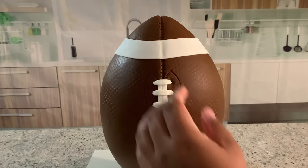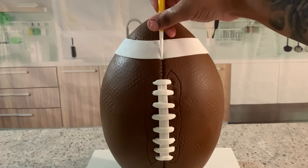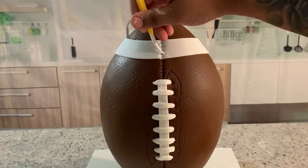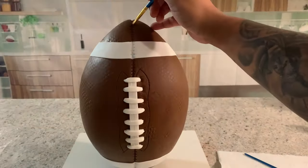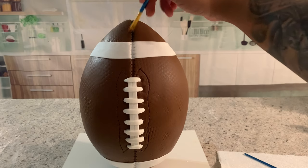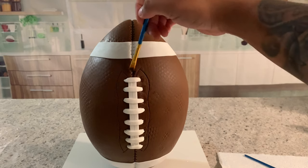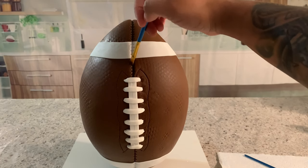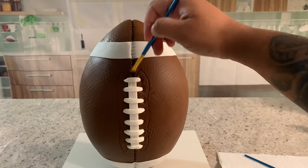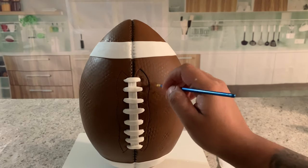Now again I make the line in the middle and then the stitch indentation on the white strip. To give this football some dimension, I'm using dark chocolate edible dust right in the middle of my four lines, and then I'm using a smaller brush with the blackest black dust to go around the stitches.